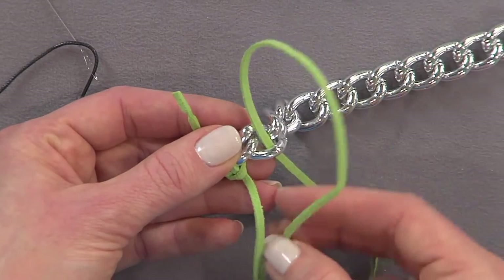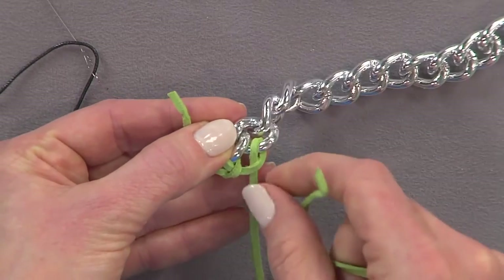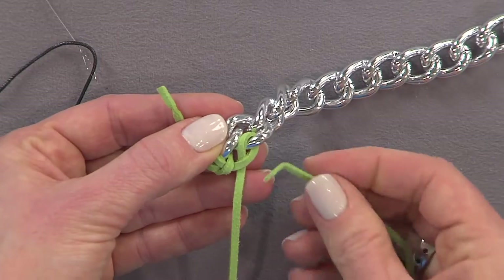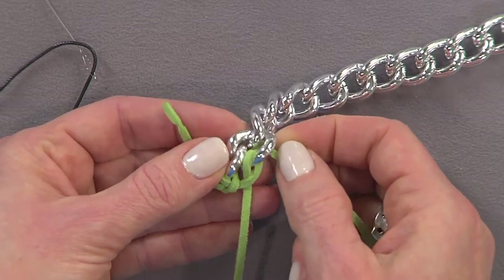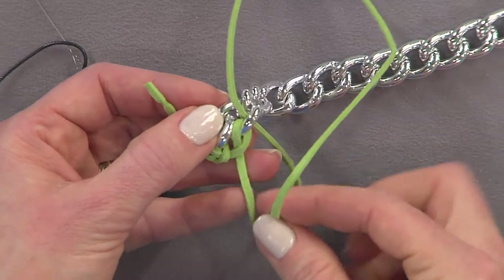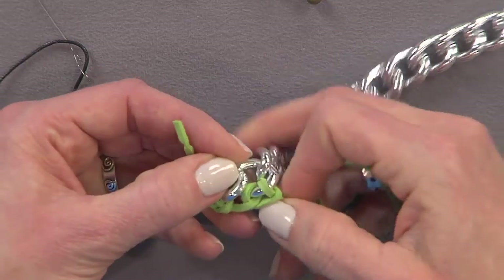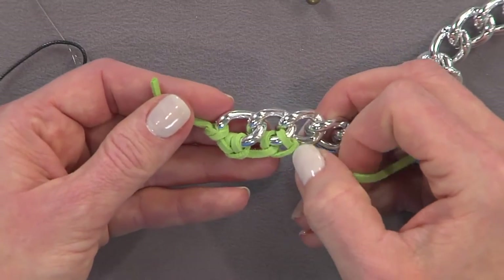Go to the next link and do the same thing again — bring your cording up and through and then through your loop. Then do the same knot again: up through the link and through. This creates a funky, bohemian look on your chain, gives you some extra color in your piece, and gives you a place where you can add some dangles.